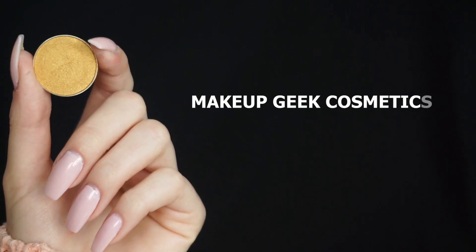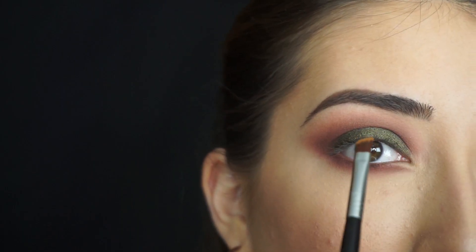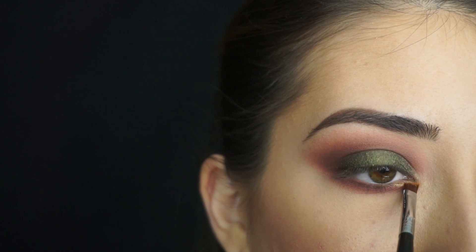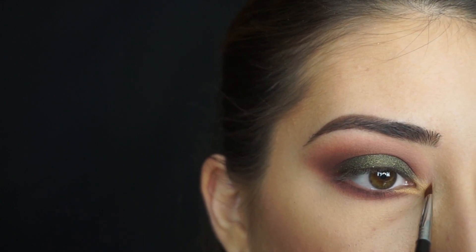Now for that gold in my inner corner, I'm picking up Makeup Geek Cosmetics Eyeshadow in Casino on my Sigma E65 Small Angle Brush, and I'm just gonna start applying that right in that little corner and on my inner corner right here.